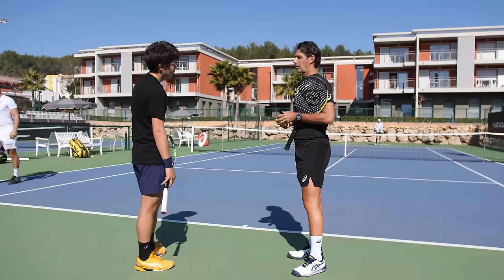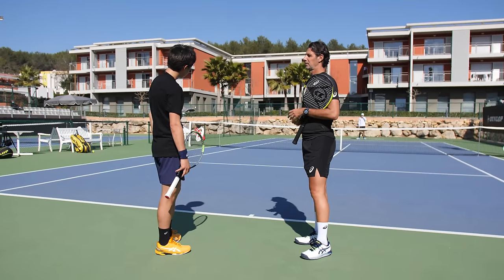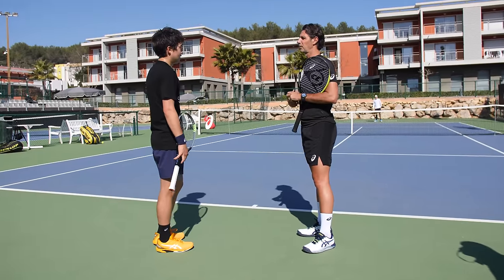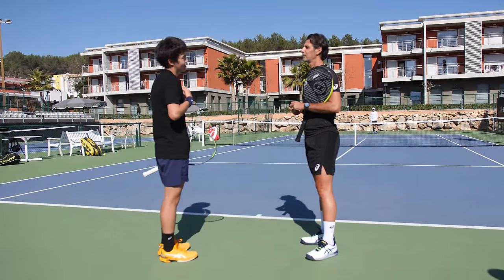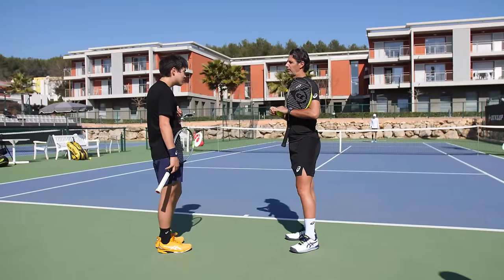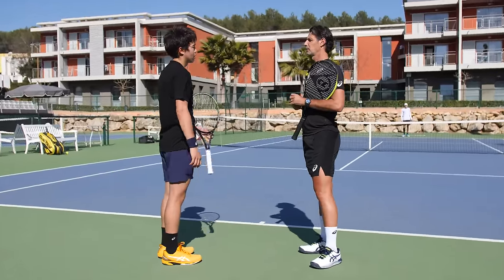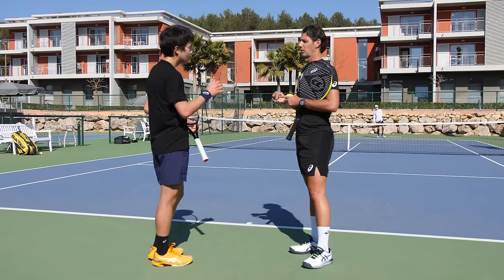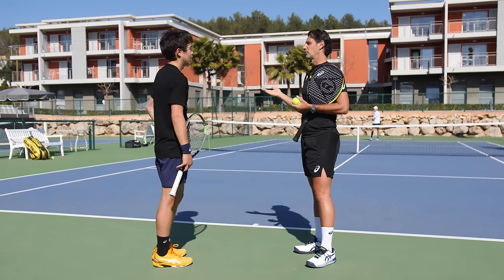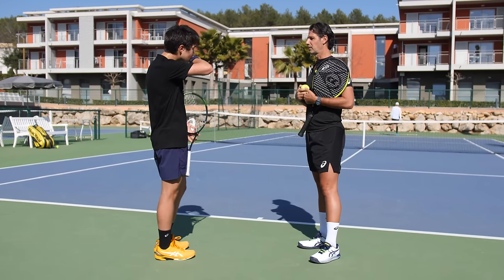Is it better? Much better? So what do you think about hitting all the time with this intensity with your hands? 'I guess I can, but I think I make more mistakes.' And do you think that if you practice that, you will not make more mistakes? It's worth trying, right? Because the quality of your ball is much higher.